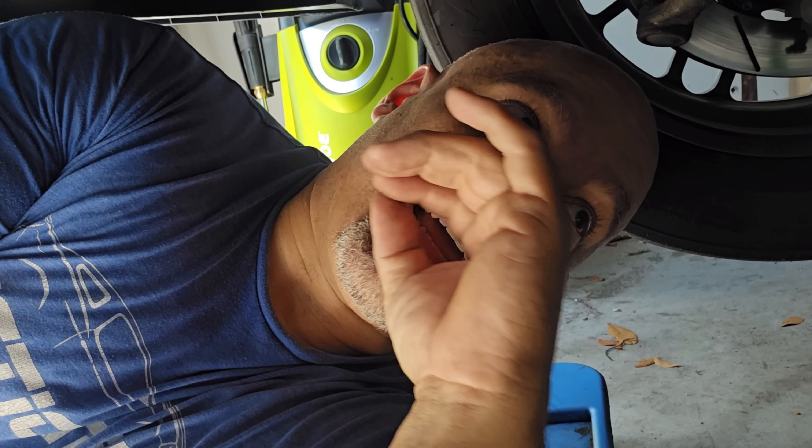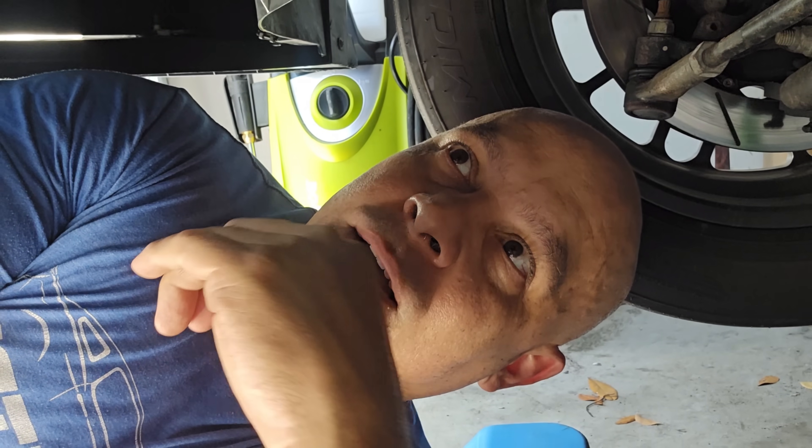Hey guys, how's it going? I'm underneath the car and I thought I'd make a video about this subject because not a lot of people cover it. So let's talk about belt wrap and belt slip, because when you see a lot of these drive systems on superchargers, you're going to start noticing some things.